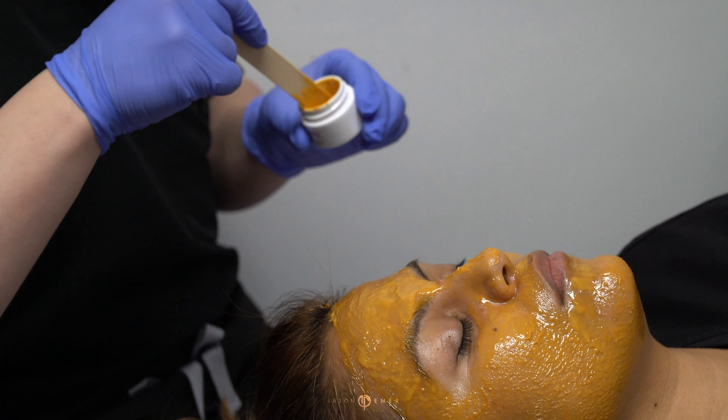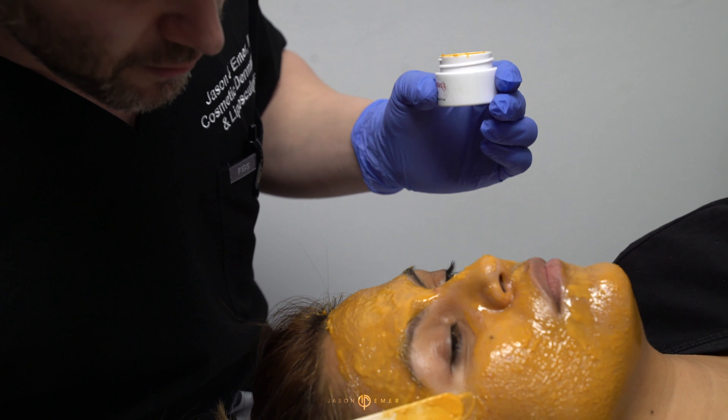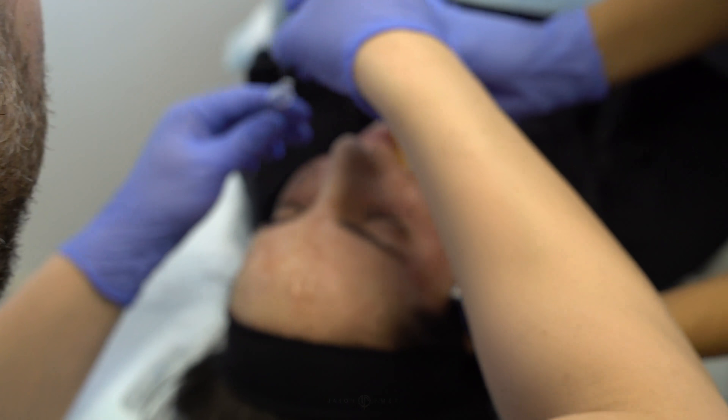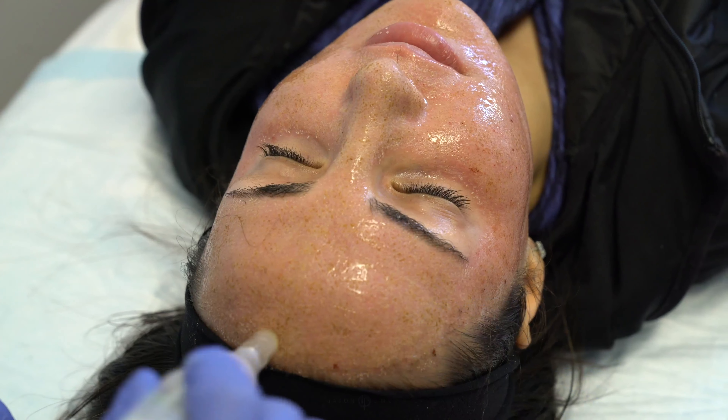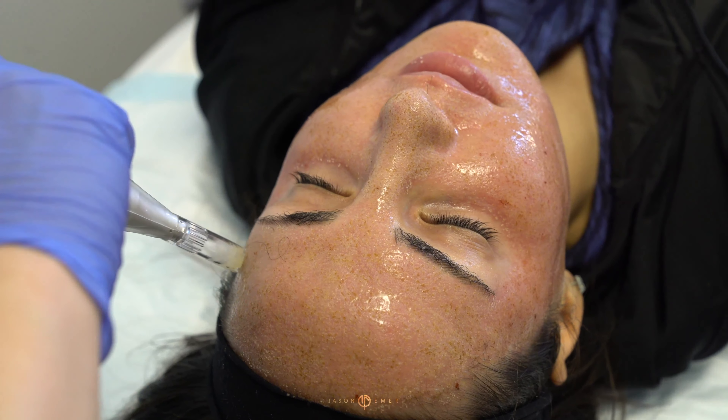Enlighten is a product that contains a high dose of hydroquinone and retinol. We like to use it because it suppresses the melanocytes — that's the area in the skin that creates pigment. So we slow down the production of melanin, we increase the cellular turnover with a high dose of retinol, and then that evens out the skin. This is like the insurance that we're not going to hyperpigment with a laser because we've already shut off the melanocytes.